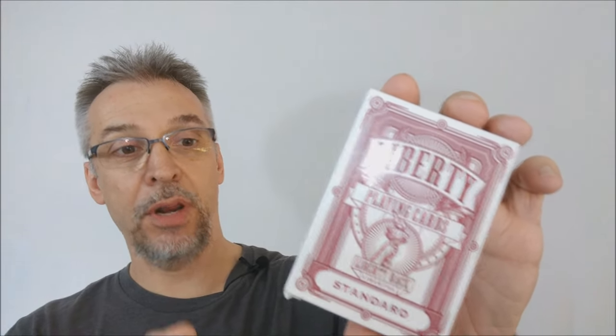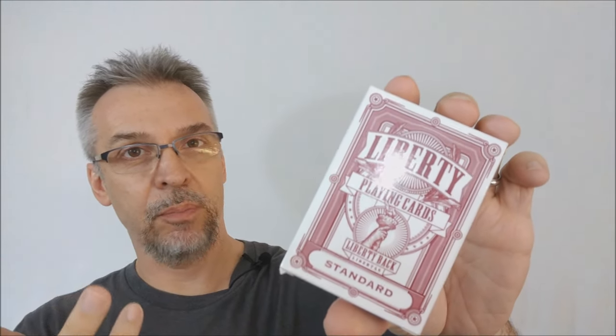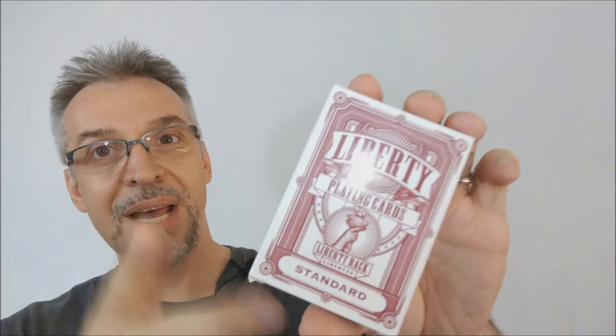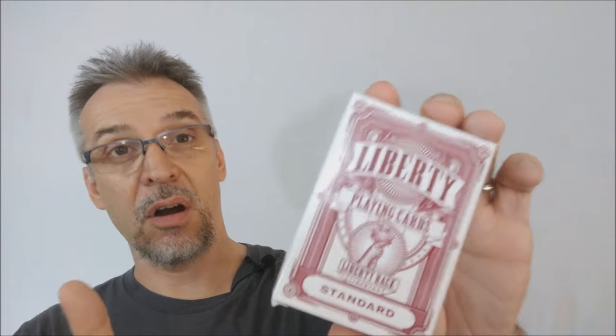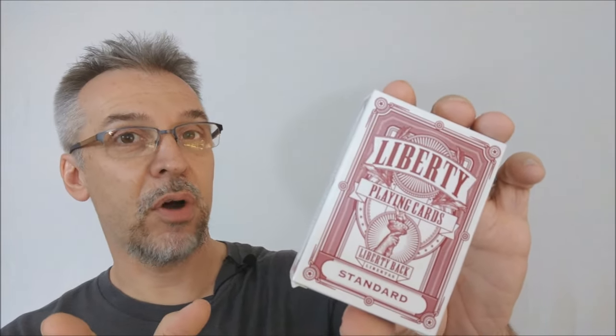Originally, when the Kickstarter was released, the first run of these cards were printed from Expert Playing Cards, and I would assume they were great because Expert makes great cards. This deck now, if you buy the second release, these are printed from Liberty Playing Cards, which is out here in Arlington, Texas — and I would say that the card quality is subpar.